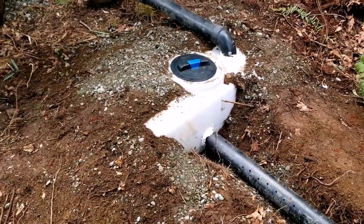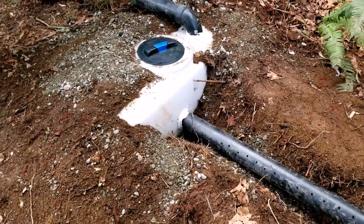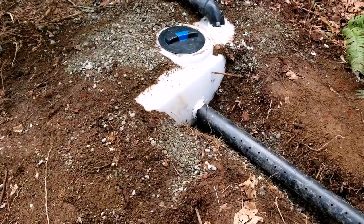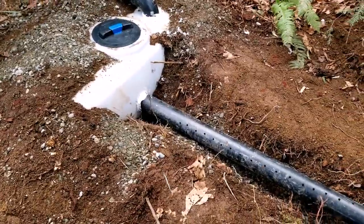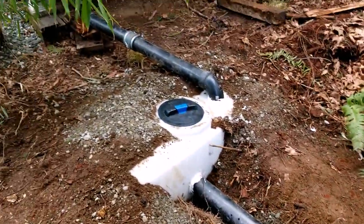I'm going to be adding more gravel and burying this. This is something you can do fairly inexpensively — the tank was around 120 bucks. Rock cost is relative to where you are, and a little bit of PVC piping and ingenuity, and you can do this too.